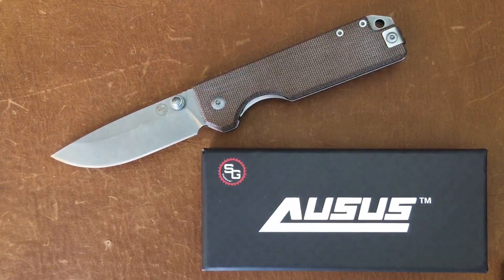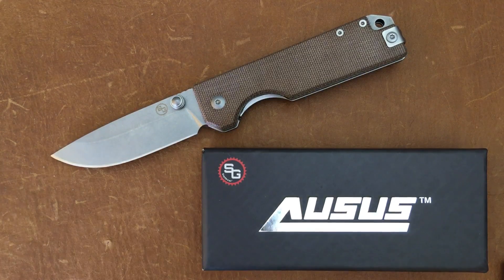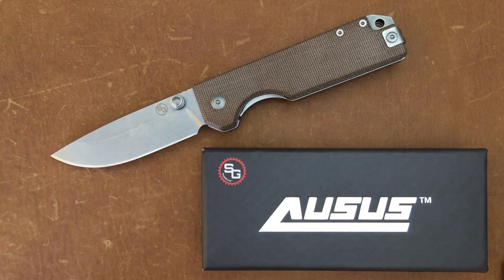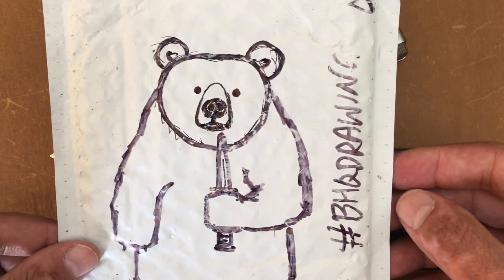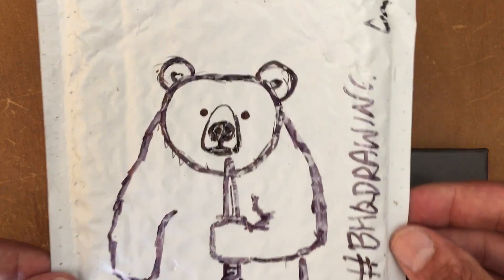Welcome back, Stassa23 here, back again with some knife therapy. Today I got a knife over the weekend from BladeHQ, and when y'all get a knife from BladeHQ, ask them for a knife picture in the description box because I always love to see it — I just never remember to show it. There you go, it's awesome, definitely put a smile on my face.